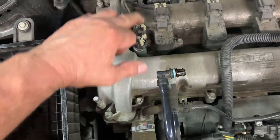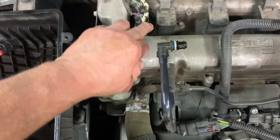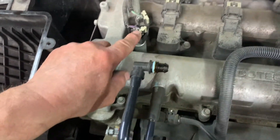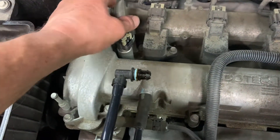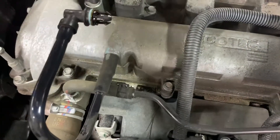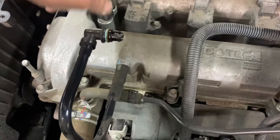You've got to lift up these little white retainers for the connectors, get them up, then you can squeeze the terminal — squeeze the connector and lift the terminals right off.